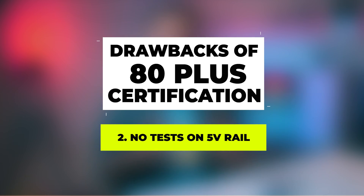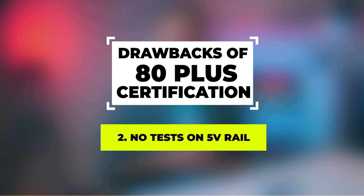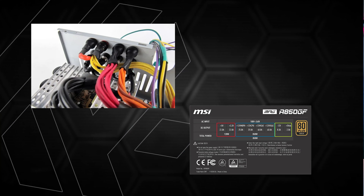The second drawback: the 5-volt rail is not tested in 80 Plus certification. It is also not a test for the 3.3-volt rail or the 12-volt rail — only the main efficiency figure is evaluated.